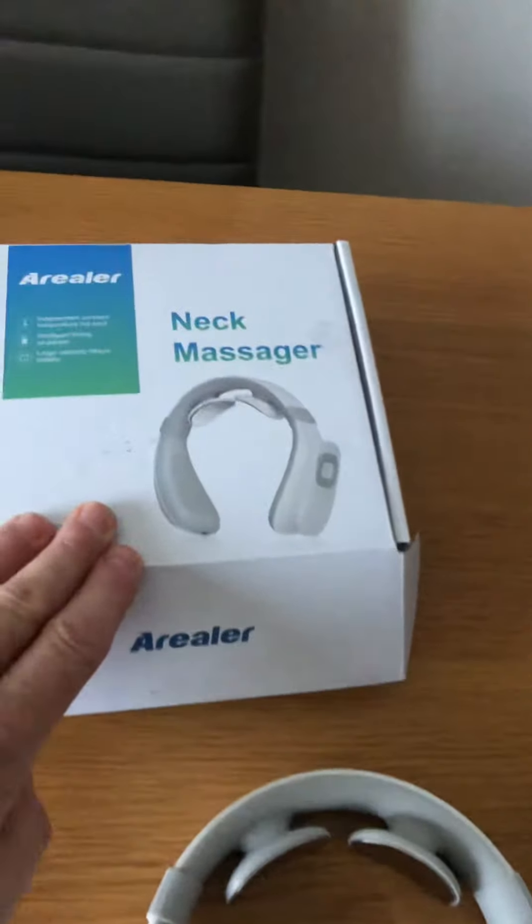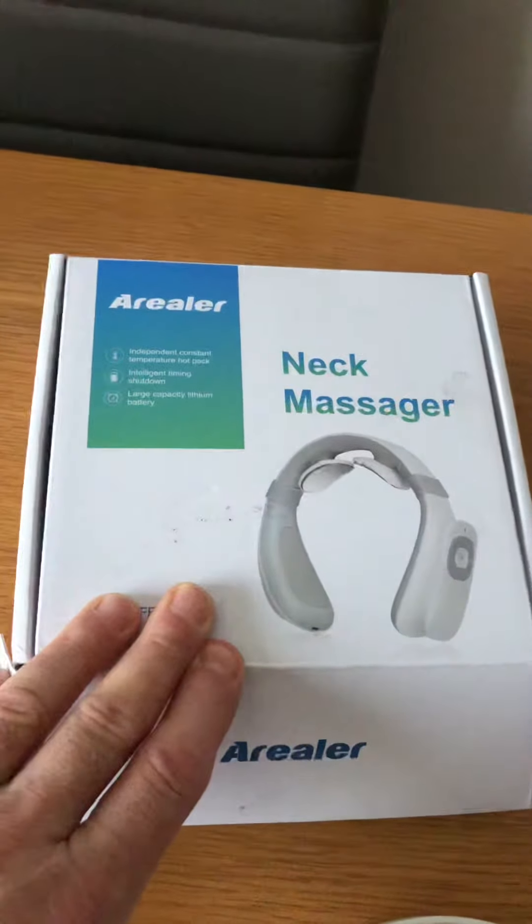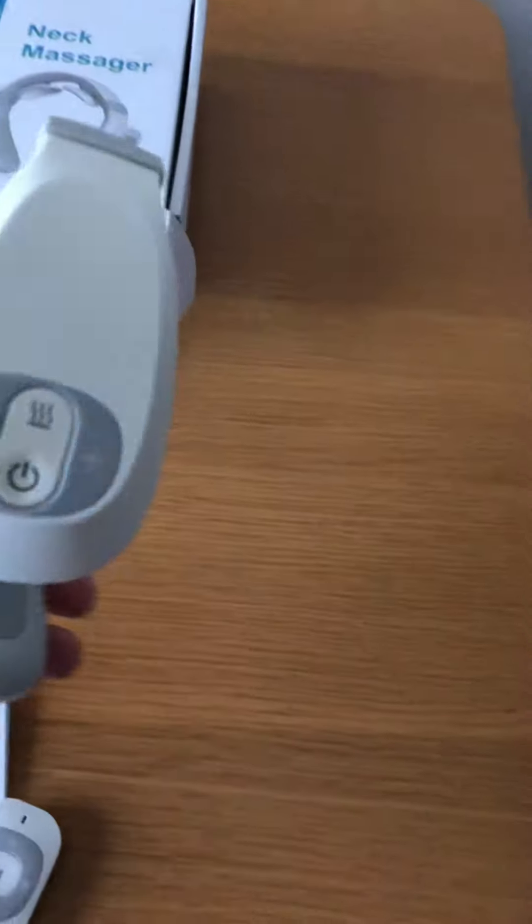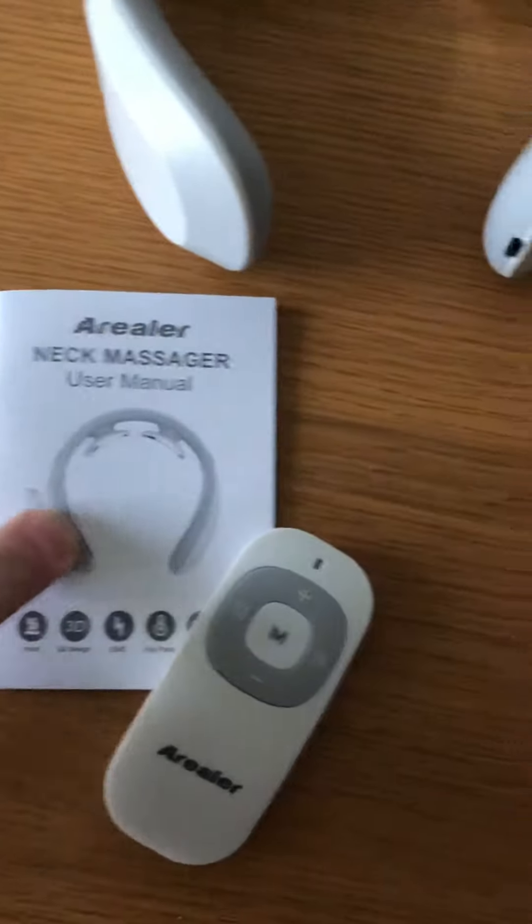This is a neck massager by a company called Ariella. Inside the box you've got the neck massager, instructions, remote control, and there's also a USB charging cable.